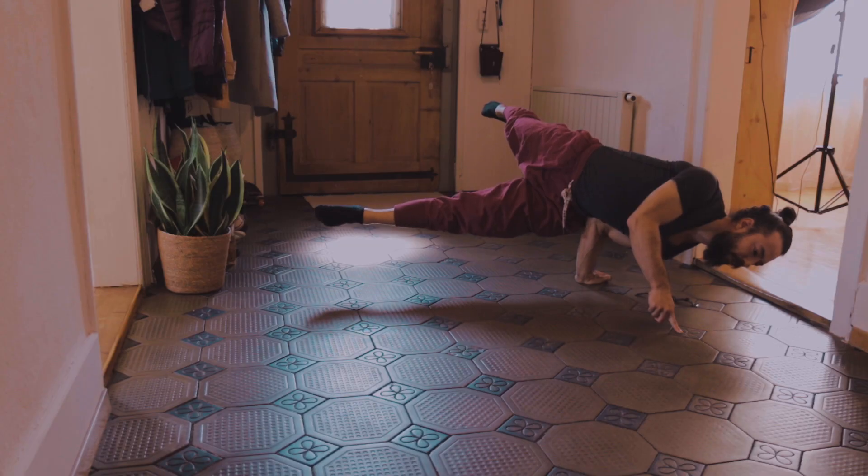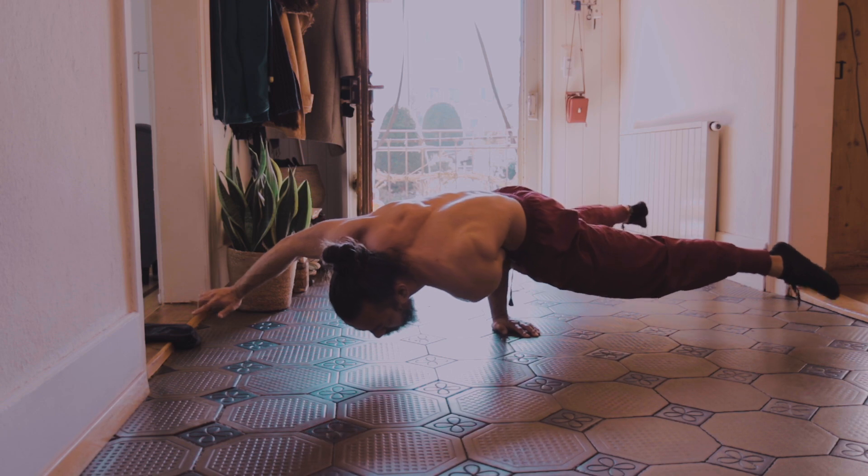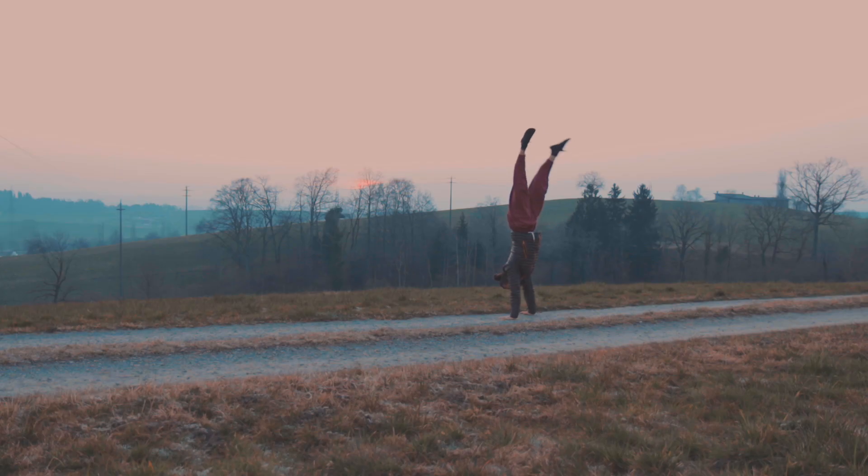For me the handstand was always a fundamental skill for controlling my body. It was a symbol for body control and balance. Although in reality countless other skills show prowess in body control and balance, it was the handstand that held this image in my mind. So unlocking this skill has been a goal since my early childhood days.